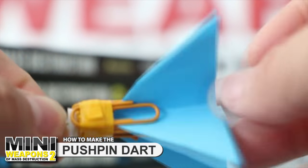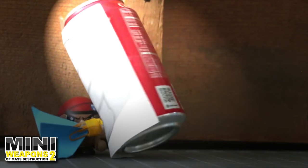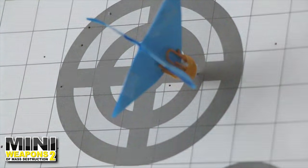In this project we're going to assemble the pushpin dart. It's dangerous, accurate, and practically free.